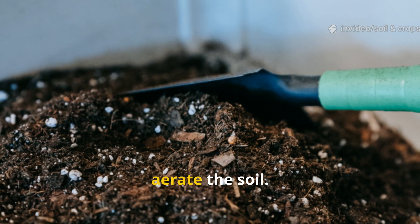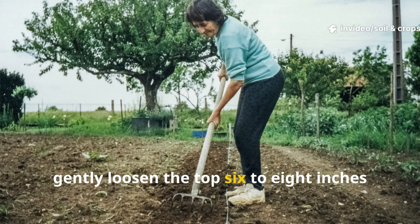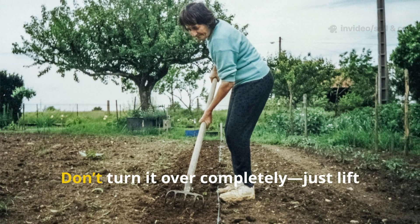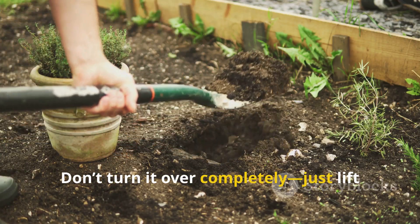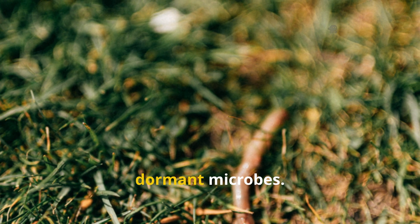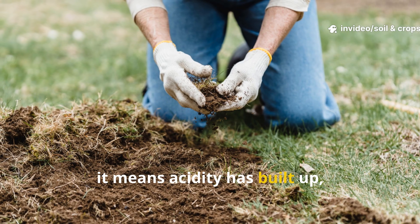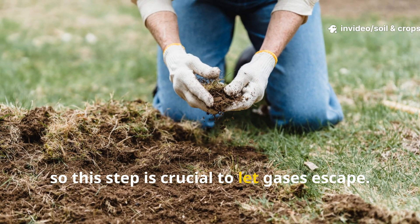Next, aerate the soil. Using a garden fork or a hand aerator, gently loosen the top 6 to 8 inches of soil. Don't turn it over completely — just lift and let air in. This helps oxygen circulate and wakes up dormant microbes. If your soil smells sour, it means acidity has built up, so this step is crucial to let gases escape.